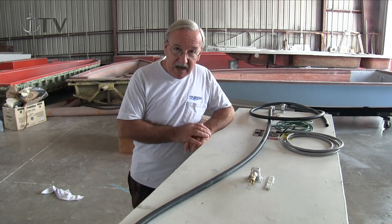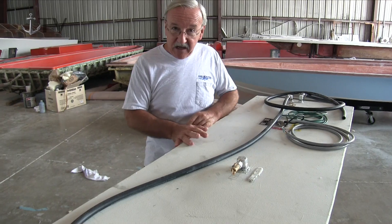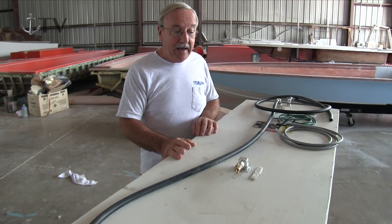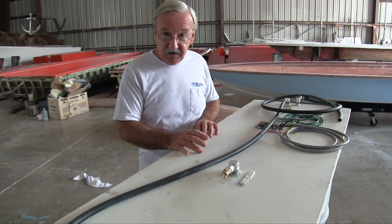Hi, welcome to the shop. This is Blue Water Sport Fishing Boats and we're looking at a fuel tank that goes into one of our 180 flats boats. This particular tank is welded aluminum. It has three baffles in it and it's made out of heavy 5052 aluminum, made to comply with the EPA standards for diurnal emissions.